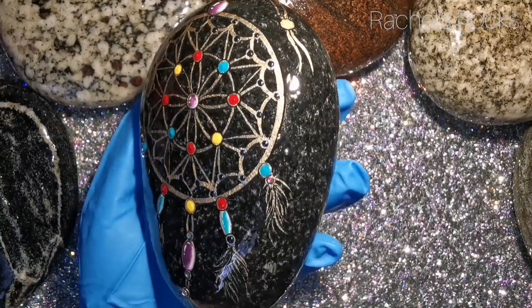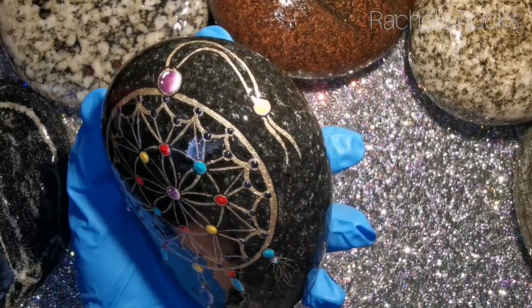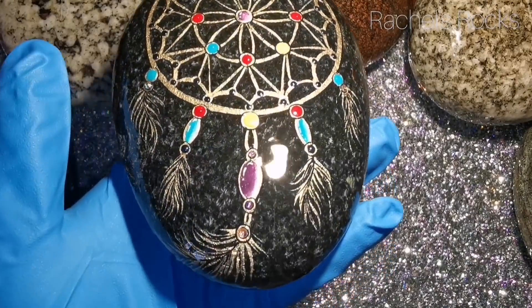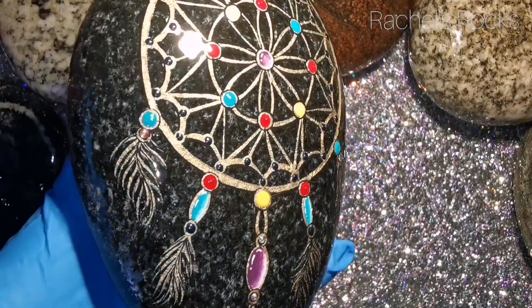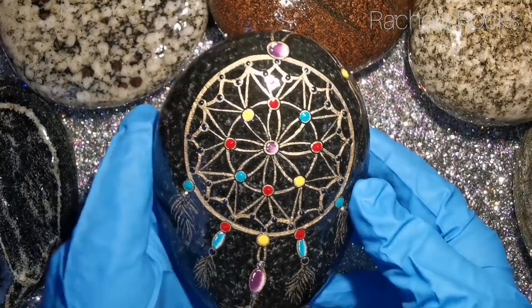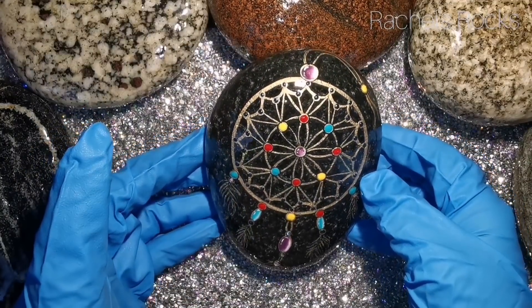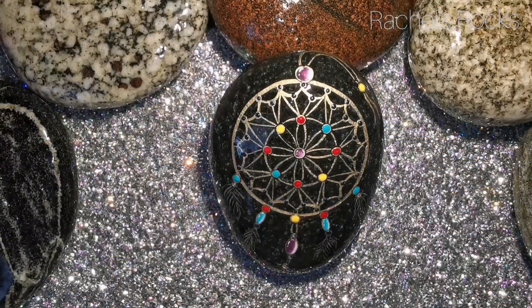It's time for the resin reveal! Look at how dark this stone went. I Mod Podged or glued down a couple of crystals — mostly down by the feathers — there's one above the purple glass bead and a couple below it. I resined over them so they're never coming off. I love you guys — I'll see you soon!